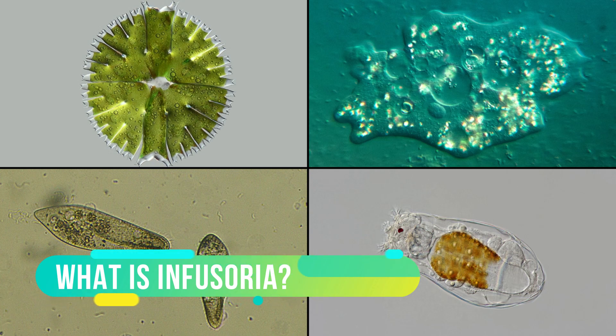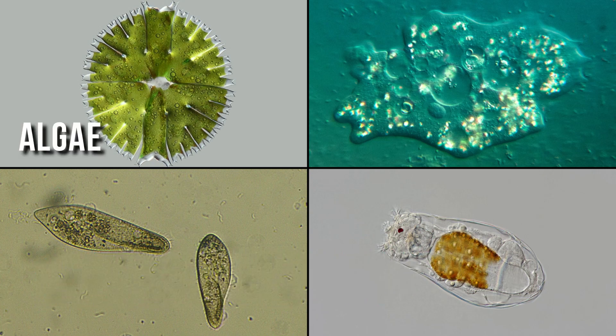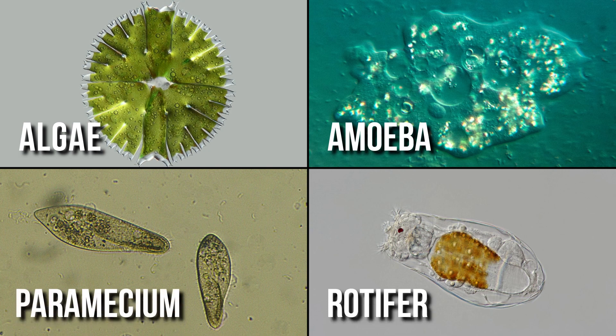What is that? Basically it's an archaic term referring to microorganisms like single-celled algae, amoebas, paramecium, rotifers, and other protozoans.